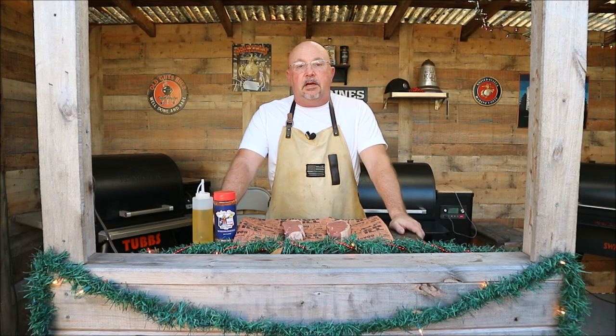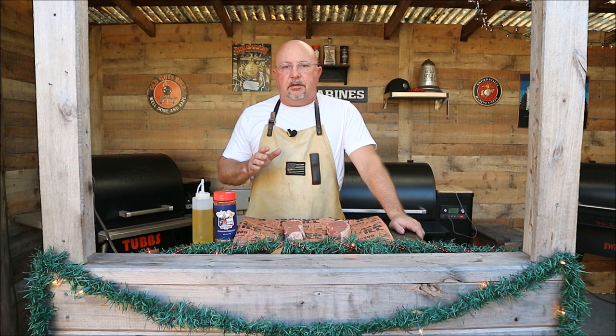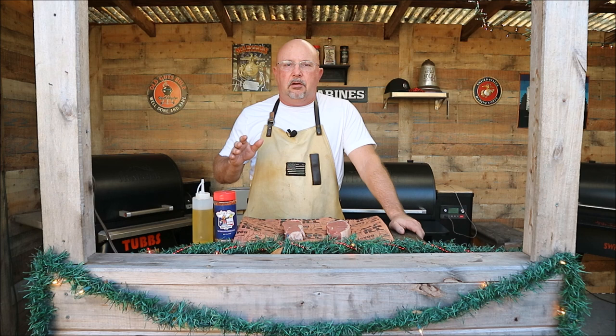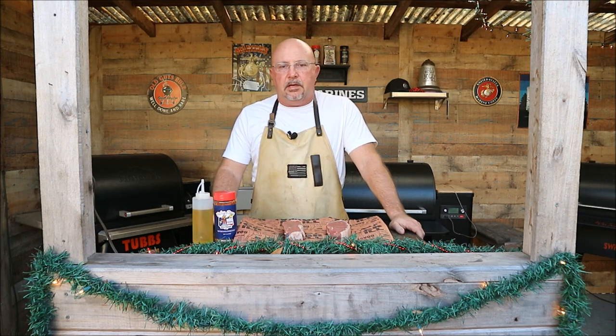Alright folks, today we've got some New York strips from ButcherBox that we're going to sear on the Traeger Ranger. We're not going to reverse sear or anything like that — just straight searing these steaks until they get an internal temperature of around 125-130 degrees. Then we're going to take them off, let them rest, and they should be at a perfect temperature at that point.